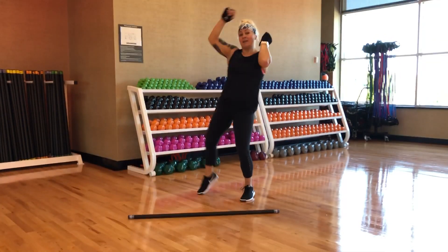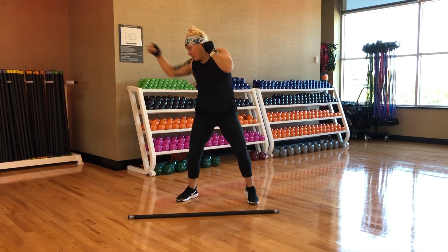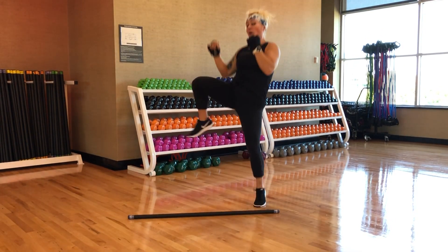Then we'll just put the two together: double jab, uppercut, two shin, basic and power. Jab, jab, upper, basic. A couple more. One more.